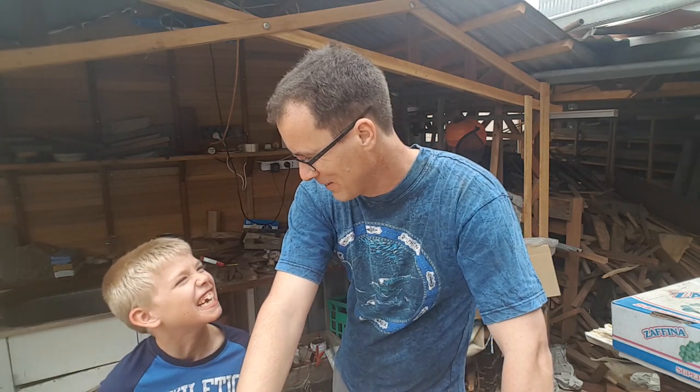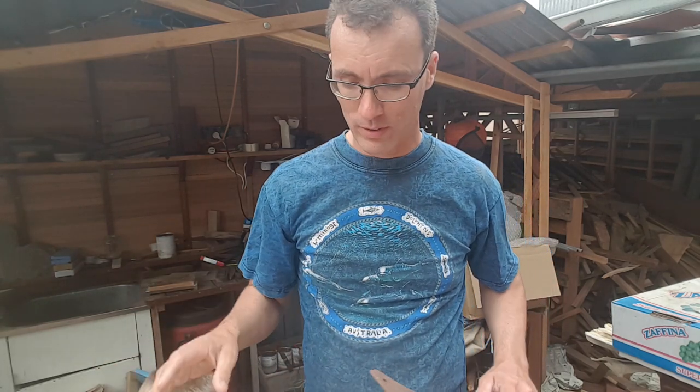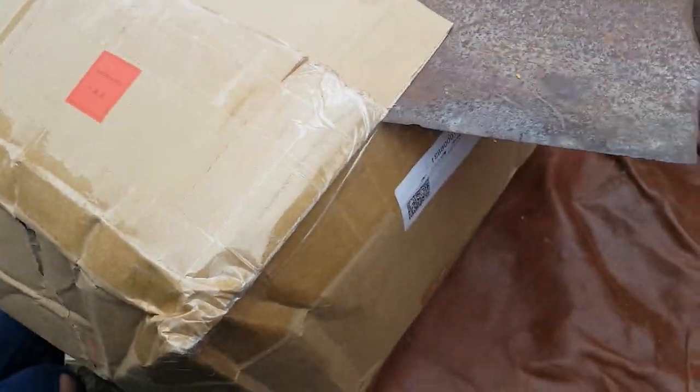Hello. G'day. I've got another box to open — I only just opened the last two — and I have my middle child here to help me, who is a cheeky monkey. Got some cool stuff in here, well at least I hope it's in here. One of the tools that I need to progress my work in the workshop. Let's get crackin'.